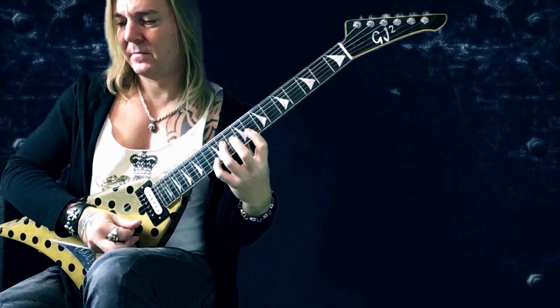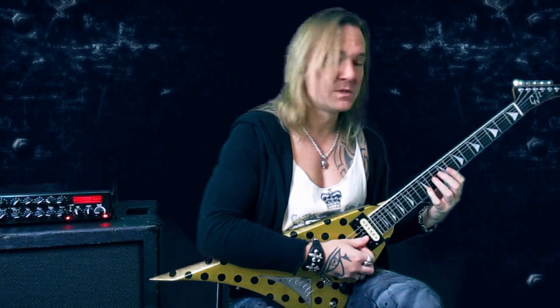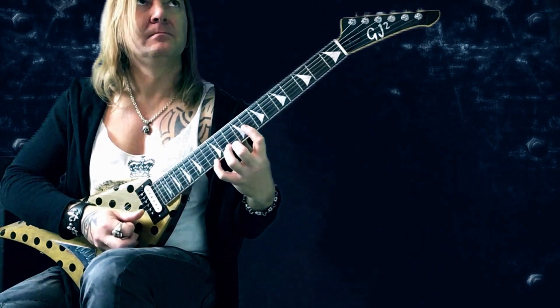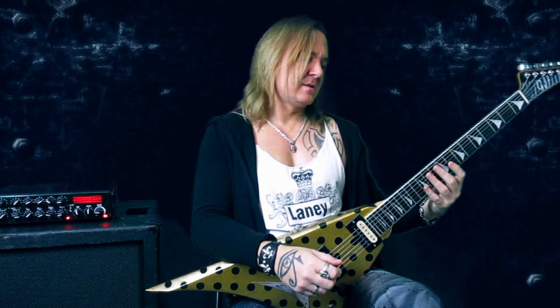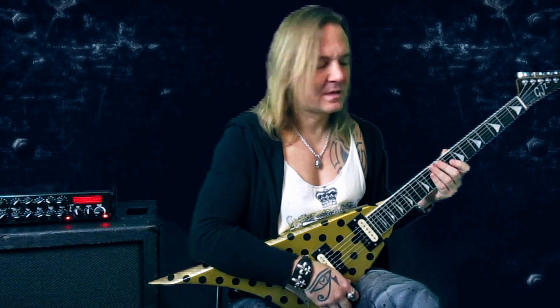Next lick — again mainly the pentatonic in A minor, but adding also the B here on the 12th fret on the B string. Let me play it slowly. That's basically the same pattern twice — just the second time it's an octave lower, and then I go up to another position with an A minor 7 arpeggio.